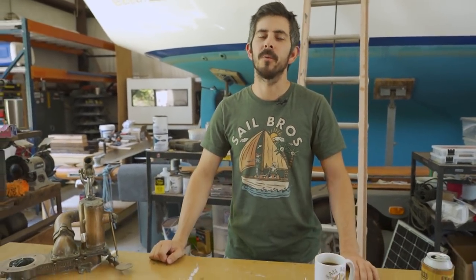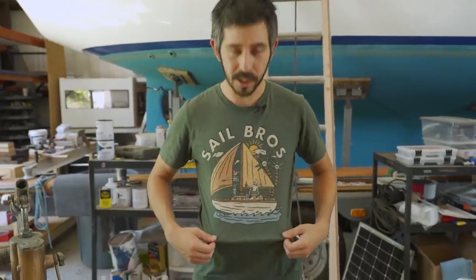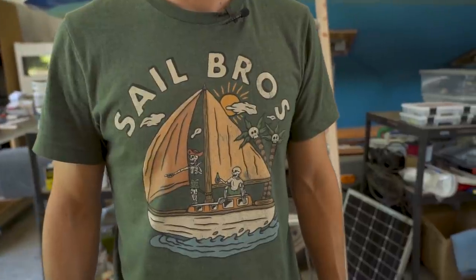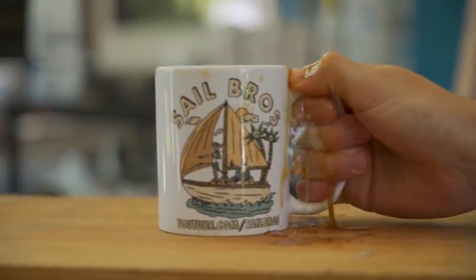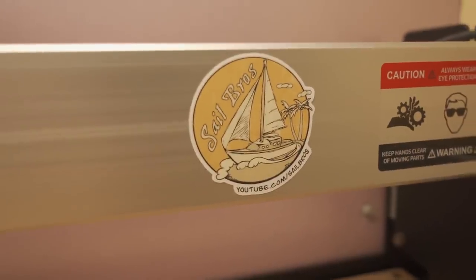We just wanted to let everyone know that we finally launched an online store and we've got some pretty cool shirts on there. This is our skeleton crew shirt — that's me and Ben sailing on Corky. We have some other pretty cool shirt designs, and we also have this mug in case you're a coffee drinker. We also have these pretty sweet stickers, and we're gonna be working on some other products like koozies and other sailing-related stuff. If you enjoy our videos and want to support the project, head on over to the store and pick up some merch.